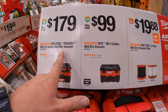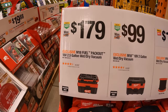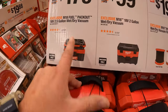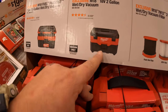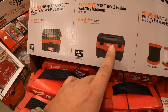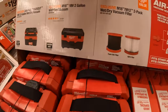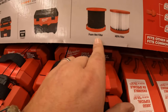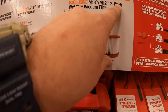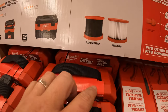$179 for their M18 Fuel Packout 2.5-gallon wet-dry vac — love that it's Packout. $99 for their 2-gallon wet-dry vac — this one is non-fuel, that one is fuel. $19.88 for a HEPA filter and foam wet filter 2-pack — great price for two filters.